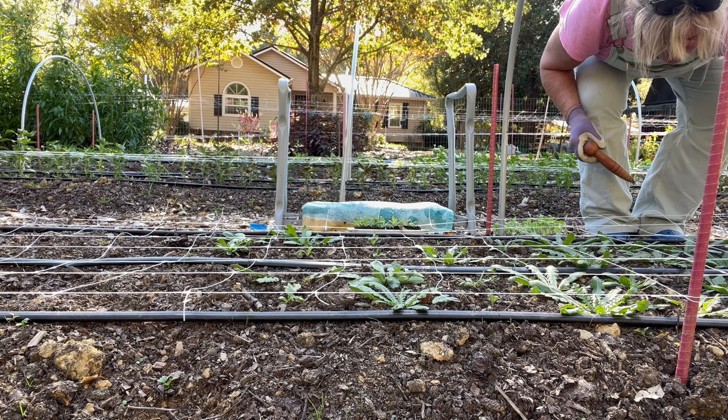Some dill. Bachelor buttons — I only have a couple, so I think I'm going to just direct seed that out. Some more dill. Sweet William. Scabiosa. More dill. And more scabiosa. So that's what I've got going on out here.